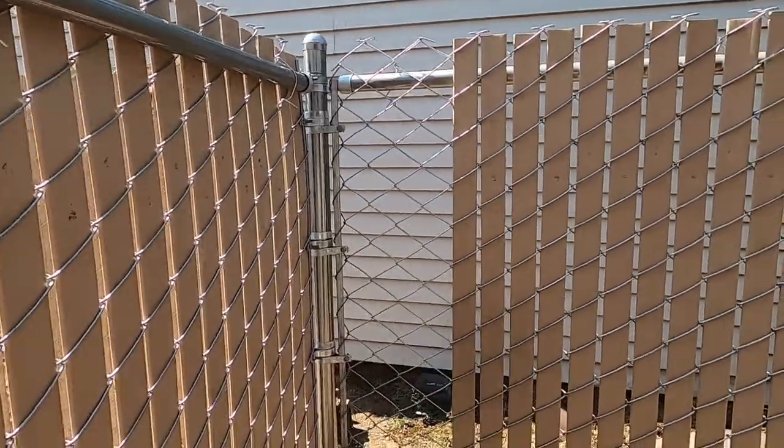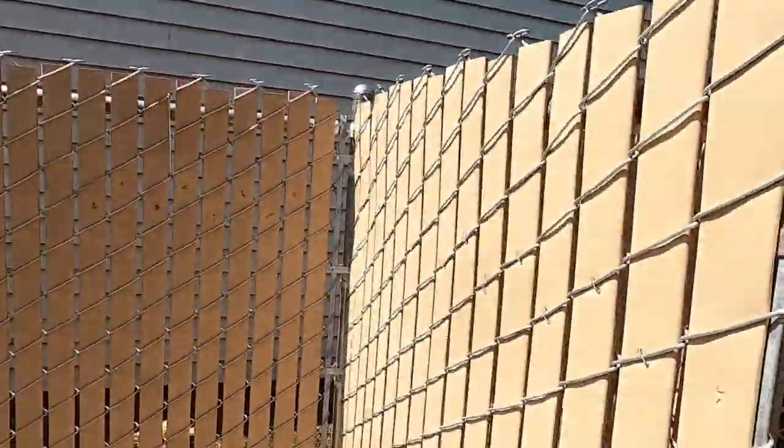Like I said, we still got to put some slats in here — we're just finishing up. But there you have it. Showing you how to do a three-way for some chain link. Keep smiling and have a great day.